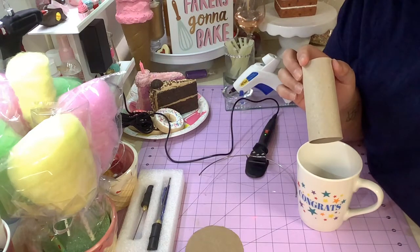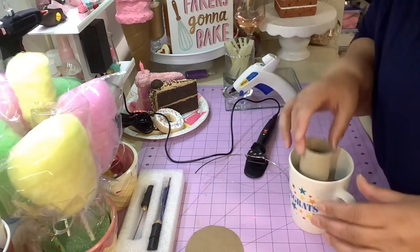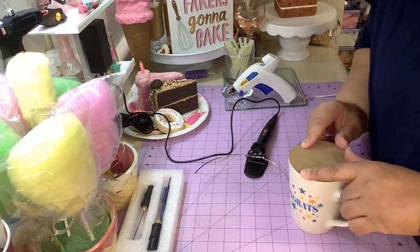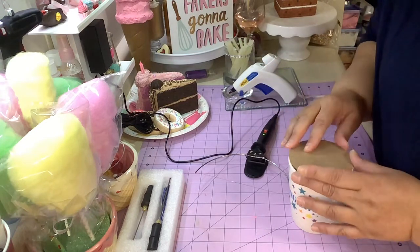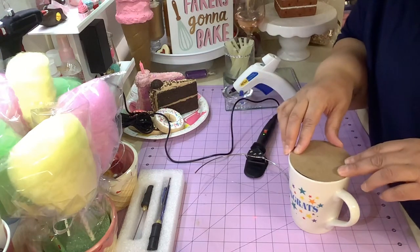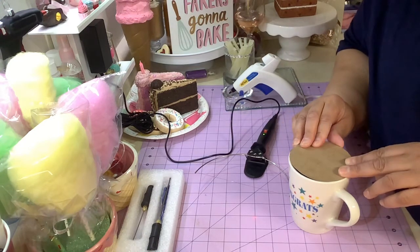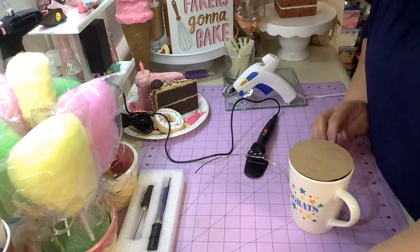Her Facebook page is called Glitz and Glue. What she did was take this to fill the mug and put a topper on top of it. That's how you put your decorations on top - you can make a topper. I'm going to try to make it a little more celebration-type.